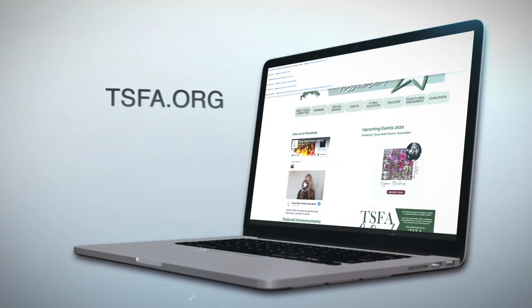So that's really what I have for you today for elevating your vases and bud vases. Thank you for coming to our classroom. If you have any questions, feel free to contact us on TSFA.org.